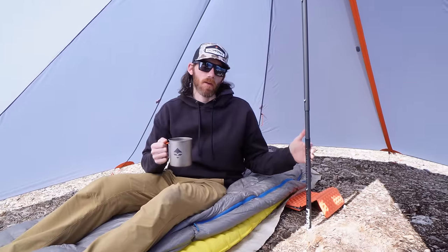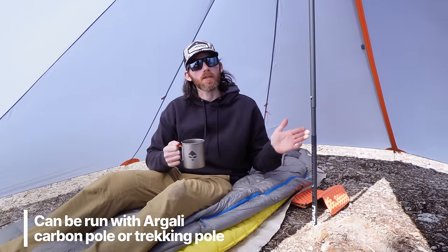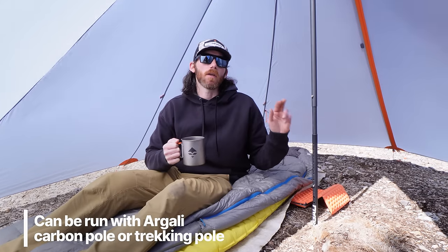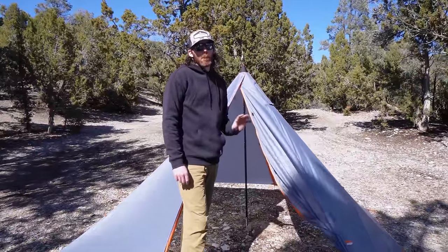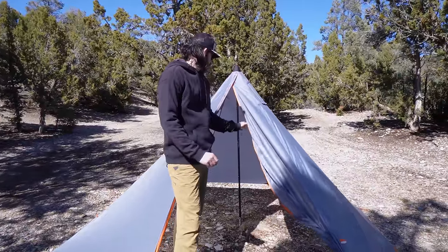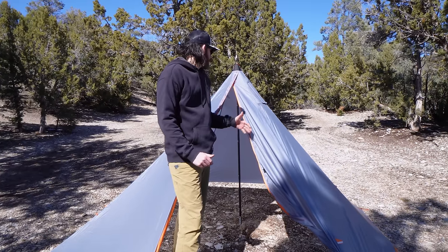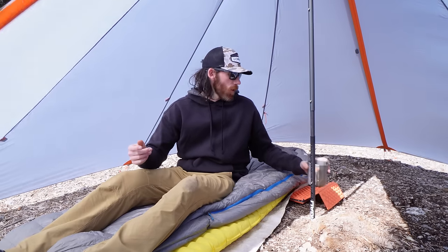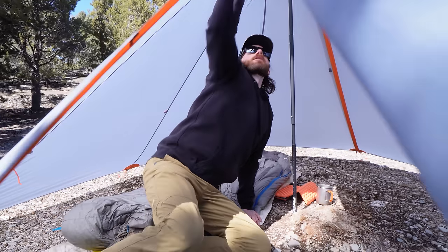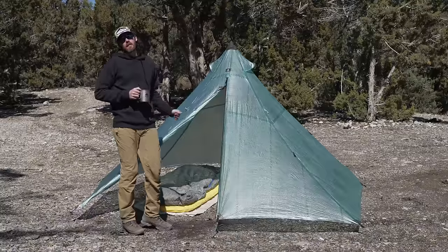I have the Argali carbon fiber pole pitched up — you could also use a trekking pole system. Note that if you use the carbon fiber pole, it needs to be purchased separately. This shelter is great for two people with a stove, but without a stove you can fit four people — it'll be tight but it works. Ideally I'd run this with a stove and two people as a backcountry palace.